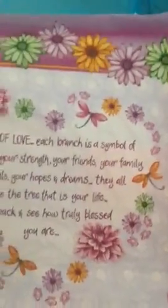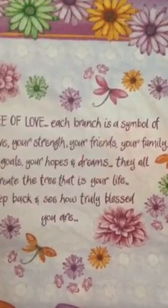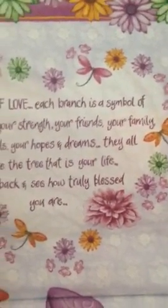And these beautiful napkins — oh my gosh. Look at this beautiful tree. Incidentally, my nephew is a tattoo artist and within the next month or so I'm going for a second tattoo. He's already done one on my shin and I'm getting a tree of life on my thigh. This napkin says 'a tree of love — each branch is a symbol of your love, your strength, your friends, your family, your goals, your hopes and dreams. They all create the tree that is your life. Step back and see how truly blessed you are.' That is a beautiful, beautiful napkin.